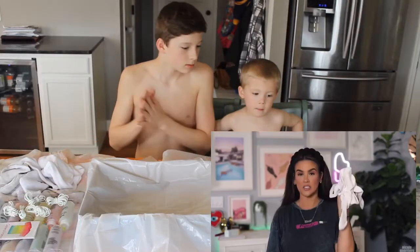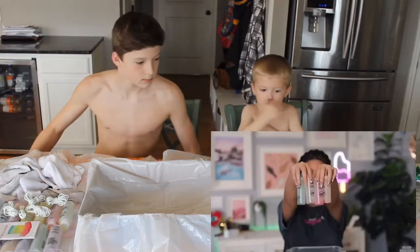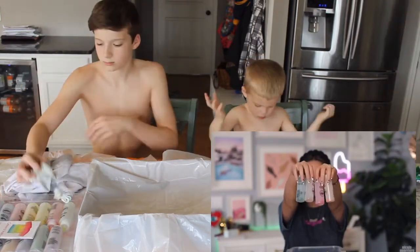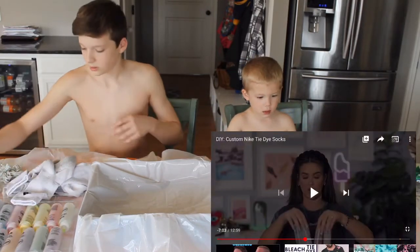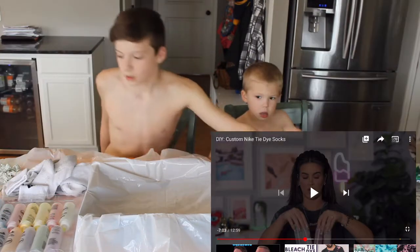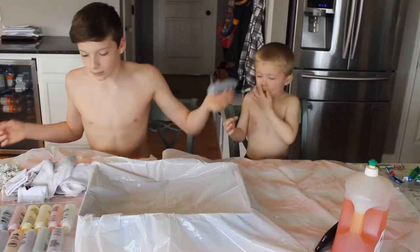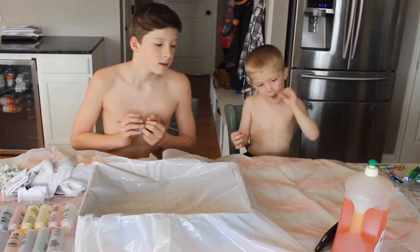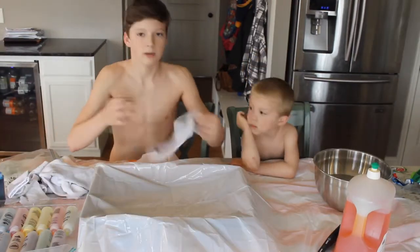Let's quickly run through what supplies you guys will need. First things first, you're gonna need white socks - they don't have to be Nike socks, they just have to be white. All of your dyes come like this with a little bit of dye powder on the bottom and then you just add water to whatever you're going to use. Put our socks in the water.